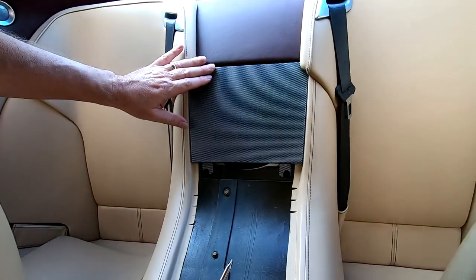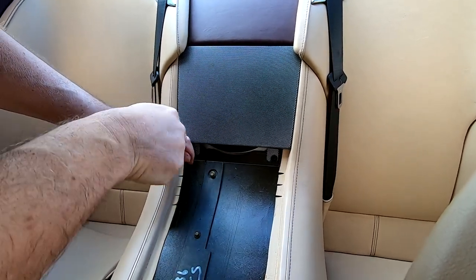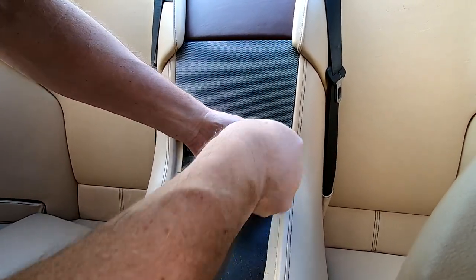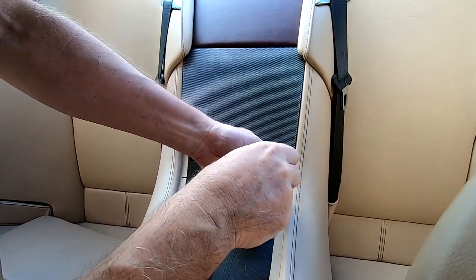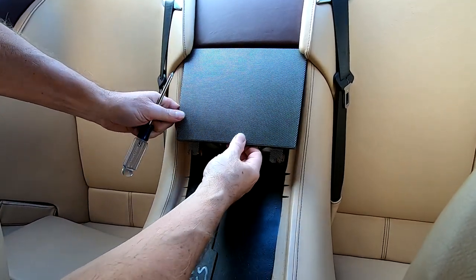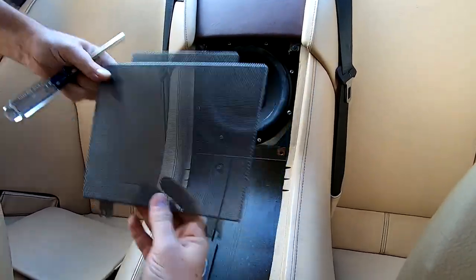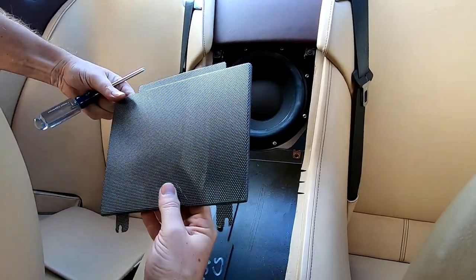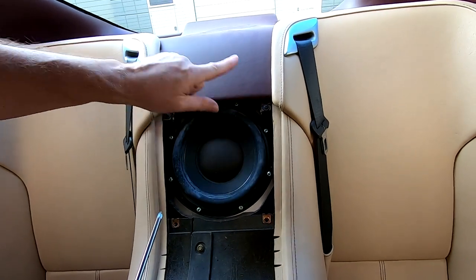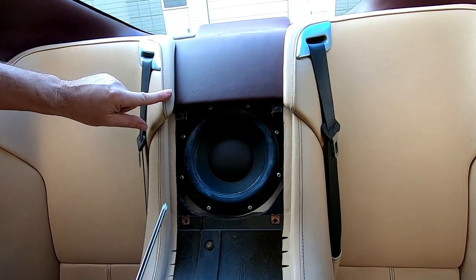The speaker grill is held on with two screws for the subwoofer — that's a simple removal. There's your subwoofer if you've ever been wondering where that is. Now we've got two more screws — that's all it takes to release this upper piece — but we have to loosen up these seat backs, so let's get started on that next.